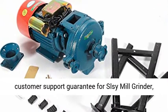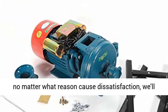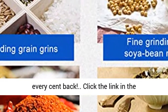Product Guarantee: 30-Day Return Money Back and Lifetime Customer Support Guarantee for the SLSY Mill Grinder. No matter what reason causes dissatisfaction, they will replace your electric grinder or reimburse you every cent back.